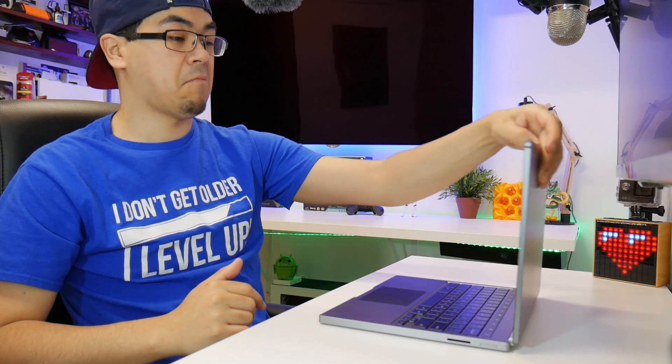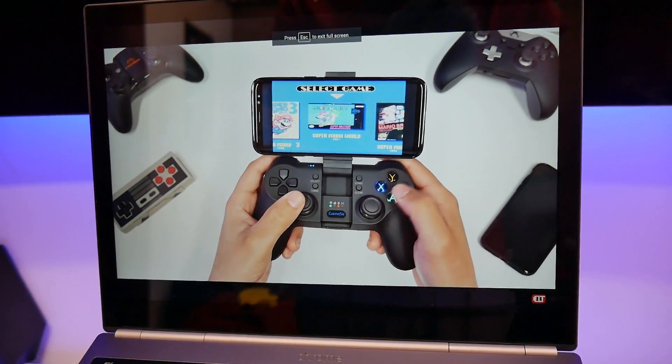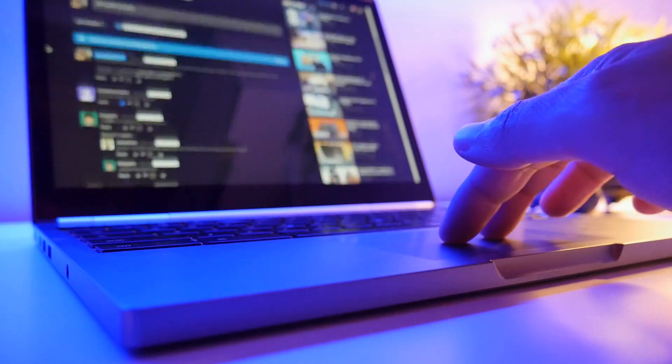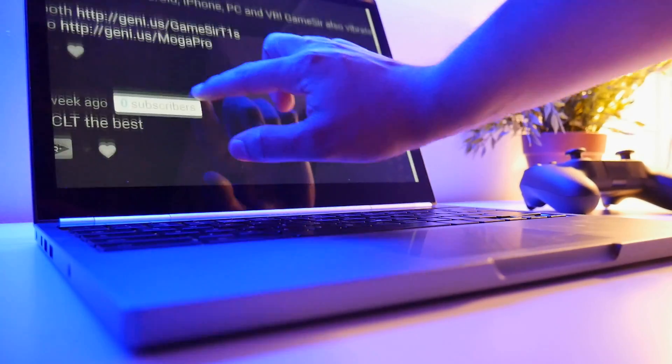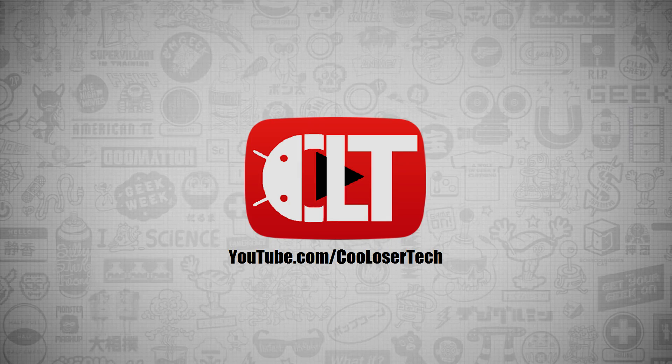How's it going YouTube? I have a product here that is no longer being sold from Google — you can only buy it on Amazon or other third parties. But this used to be Google's $1,300 Chromebook Pixel. So the question is, is it worth buying in 2017?